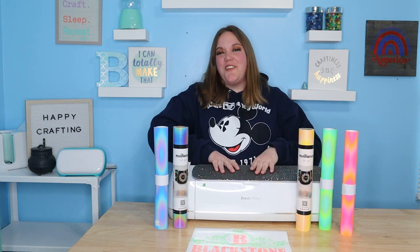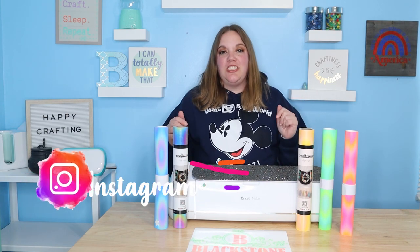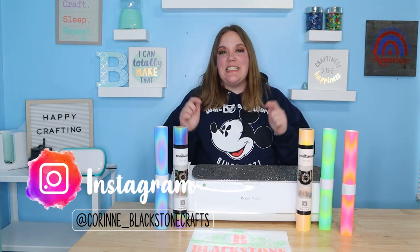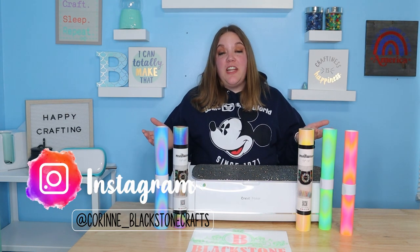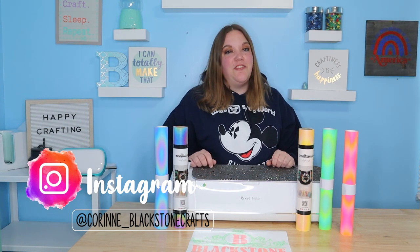Hi everybody. I'm Corinne Blackstone and welcome to my craft room. Before we get started, be sure to check out my Instagram listed down below. I post lots of fun videos, tips and tricks over there, so be sure to give me a follow.